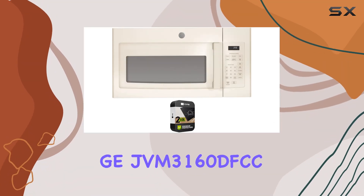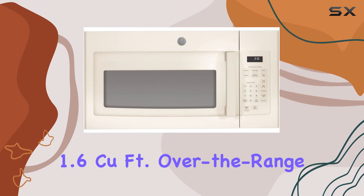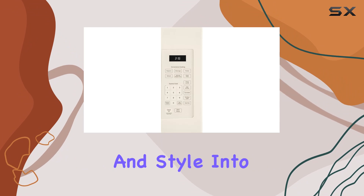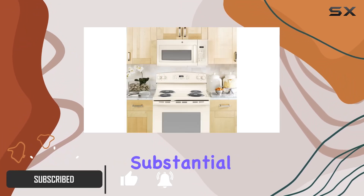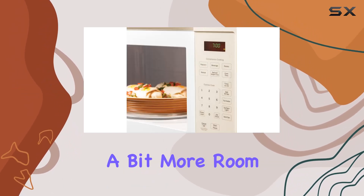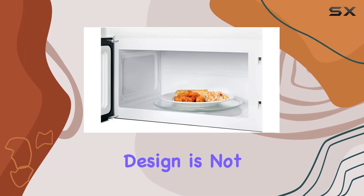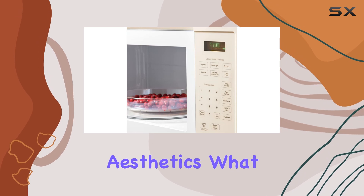Today we're looking at the GE JVM3160DFCC 1.6 cubic foot over-the-range microwave oven in bisque — a model that promises to blend convenience and style into your kitchen setup. This microwave comes with a substantial 1.6 cubic feet capacity, which is perfect for families or anyone who needs a bit more room for their culinary ventures. Its over-the-range design is not only a space saver but also integrates seamlessly with your kitchen's aesthetics.